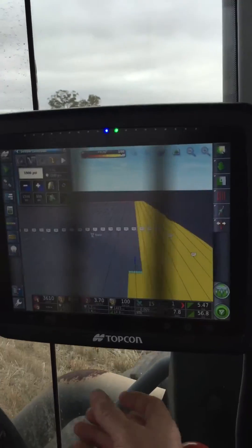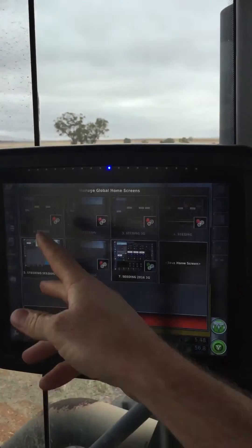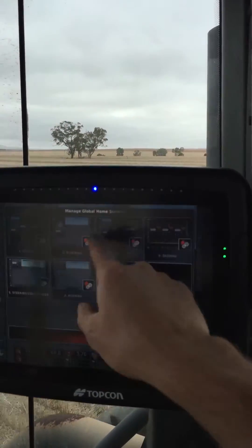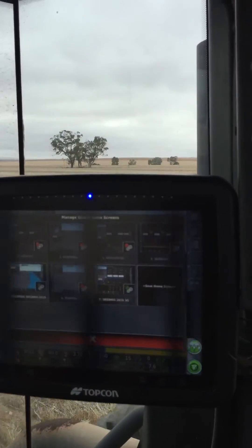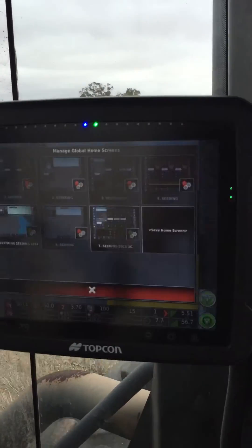You can have multiple screens set up. If you press and hold, it'll take you to the set up screen. So you can see I've got a few different ones there - a lot of them are disabled, I'm just using the two at the moment. But I'd have a different one set up if I'm only using two tanks on my Seeder.